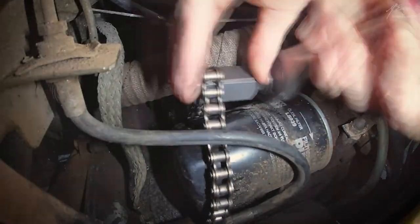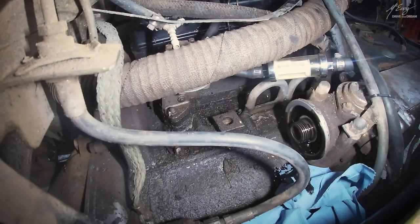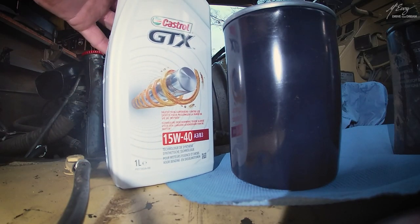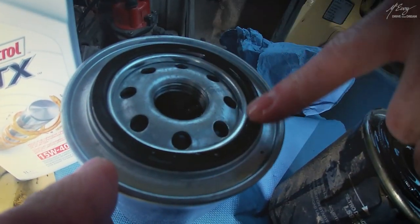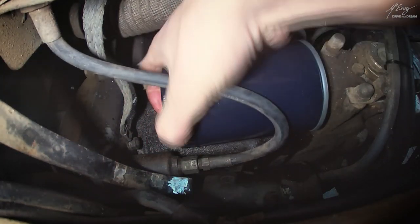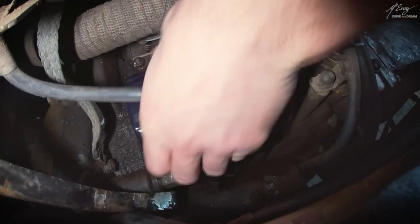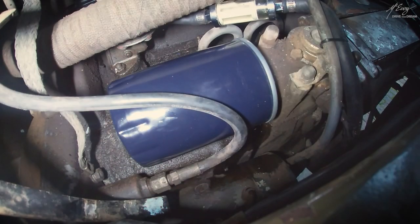Changing the oil filter is pretty much self-explanatory, so I'm just going to shut up right now. Obviously, lubricate the rim with some fresh engine oil prior to installation, and tighten until the grunt of approval. There we go — that's tight enough, not going anywhere.